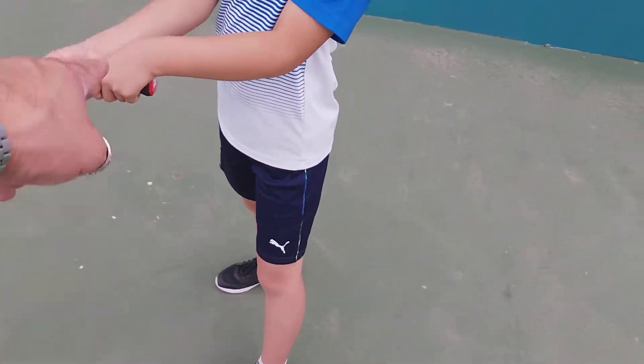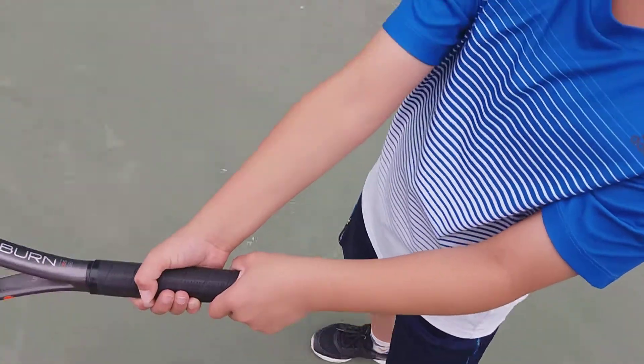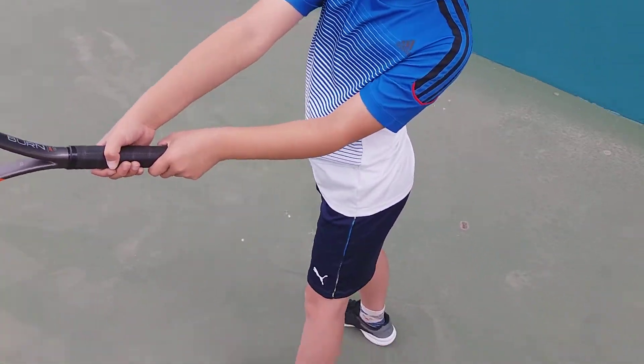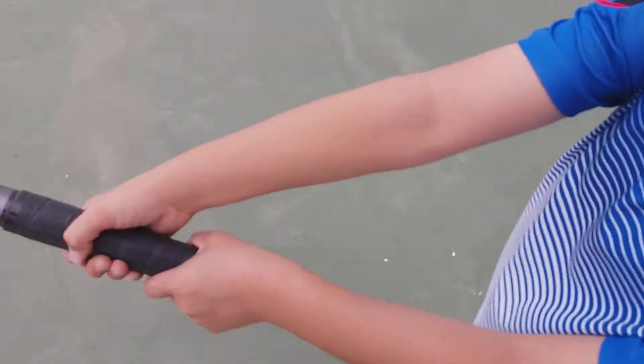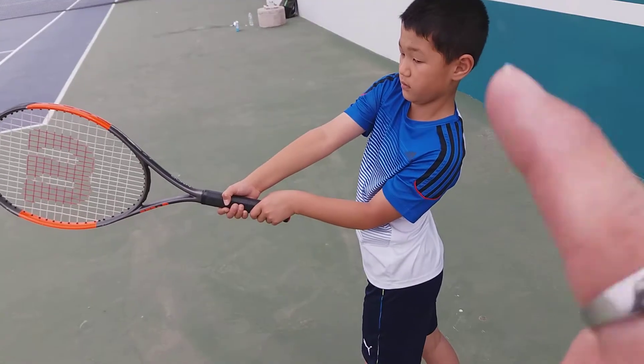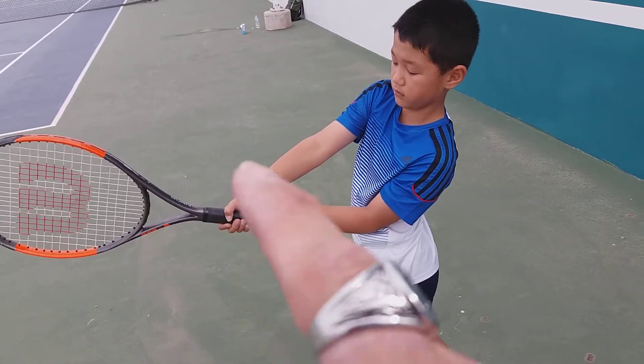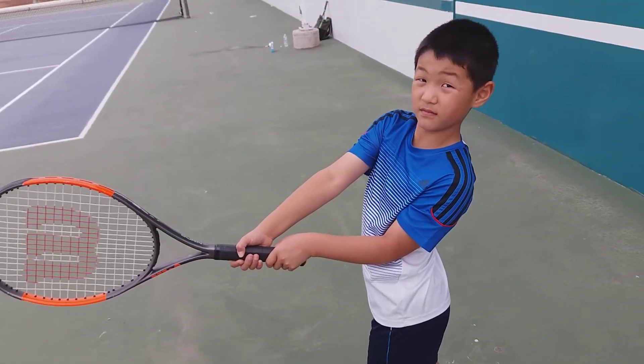From here we make the triangle — nope, this is straight. This is bent. Go to the triangle. So here we're going to go to the triangle, which is that positioning right there. This is the triangle. And follow through.